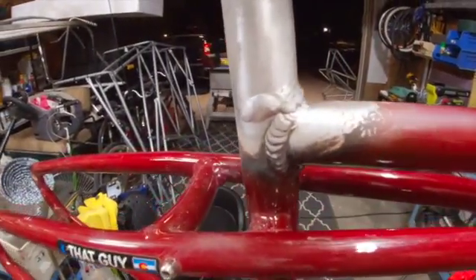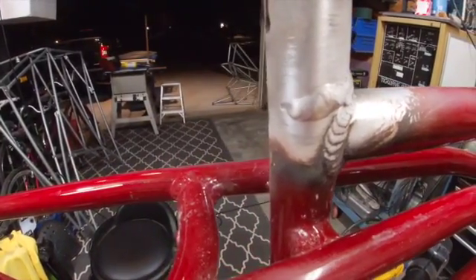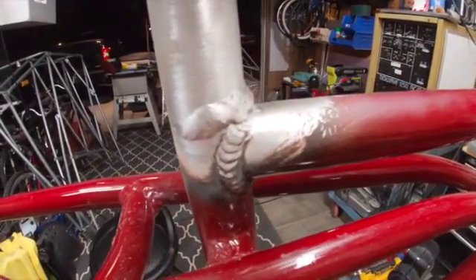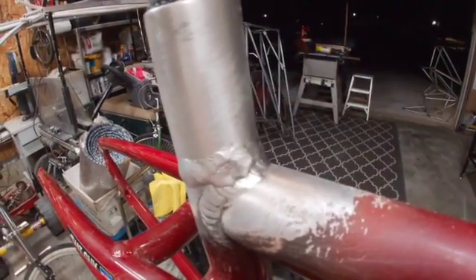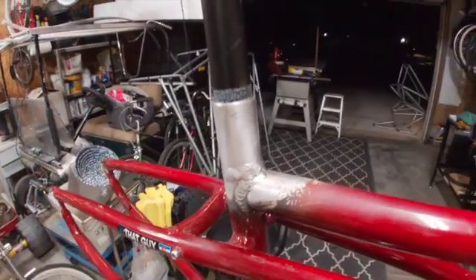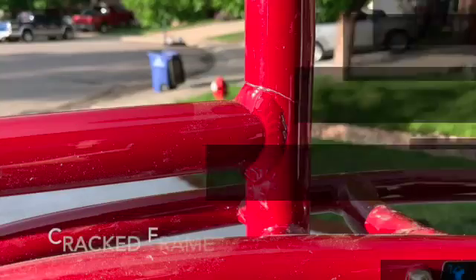All right, in conclusion we had a giant crack and now we have a spotty patch. The seat is now permanently in that position. Let's go.